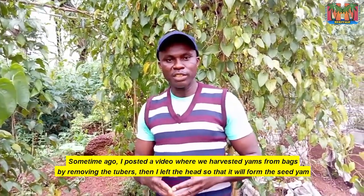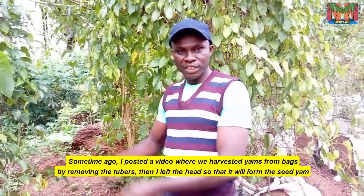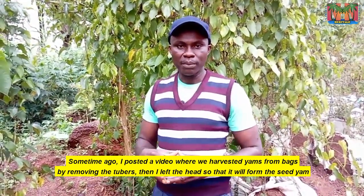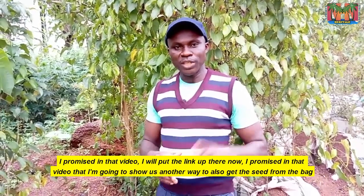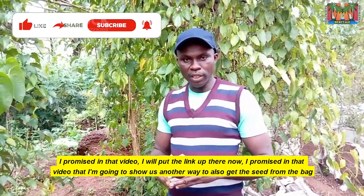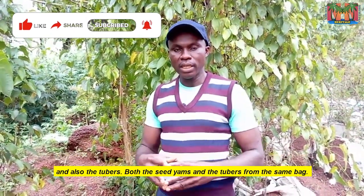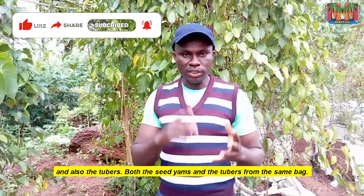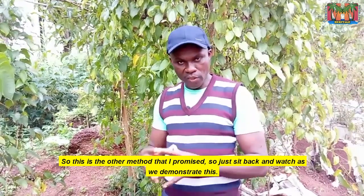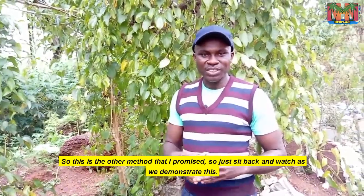Some time ago I posted a video where we harvested the yam from bags by removing the tubers, then I left the head so that it will form the seed yam. I promised in that video — I'll put the link up there now — that I'm going to show another way to also get the seeds from the bag and also the tubers, both the seed yam and the tubers from the same bag. So this is the other method that I promised. Just sit back and watch as we demonstrate this.